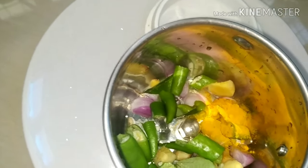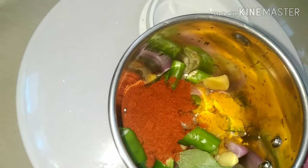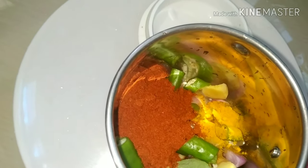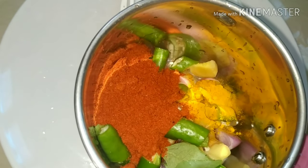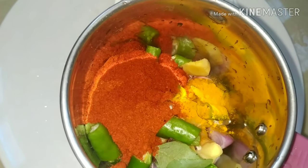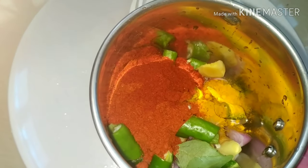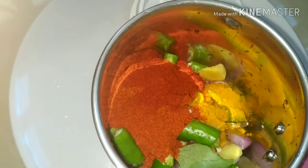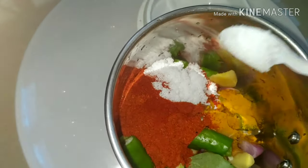I am going to put the dough into the clay. I will add 1 tbsp of kashmiri and add 1 spoon and add 3 spoons.